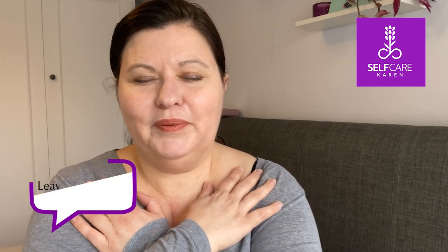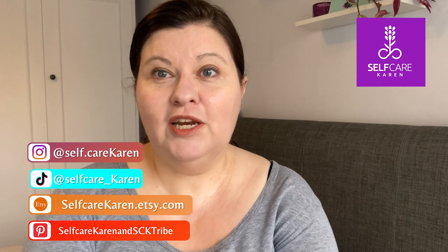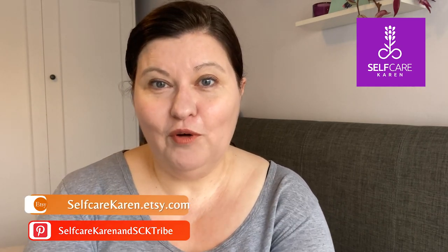Stop tapping. Breathe deeply. Thank you so much for tapping with me today. Take a look at the video description for more information about the EFT resources I provide that are available for you, and I will link my EFT playlist up here. Remember, you are in perfect time. See you soon.